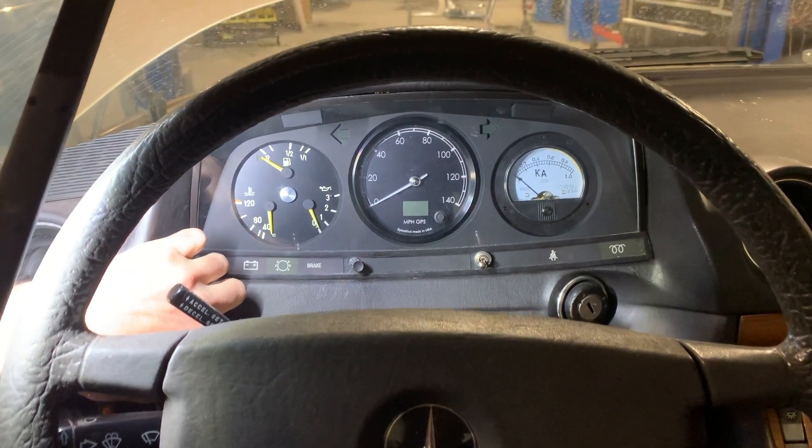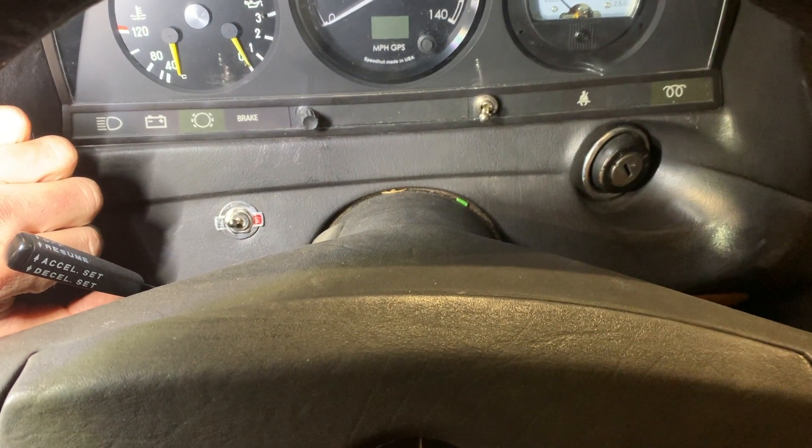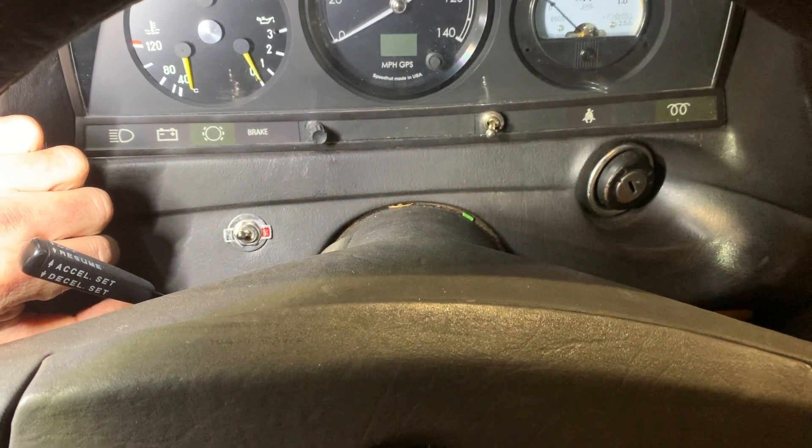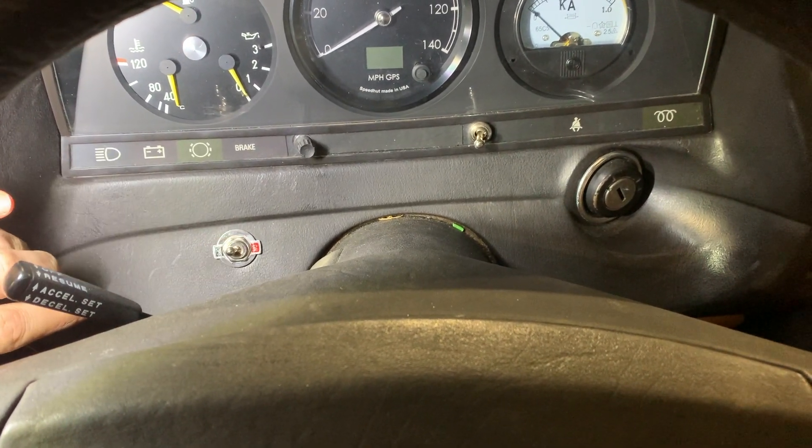Over here we have a toggle switch and that's for the power steering pump. So if you're on the highway and you're not parking or driving around the city, you don't need to waste electricity running the power steering pump — a convenient place to turn it on and off.